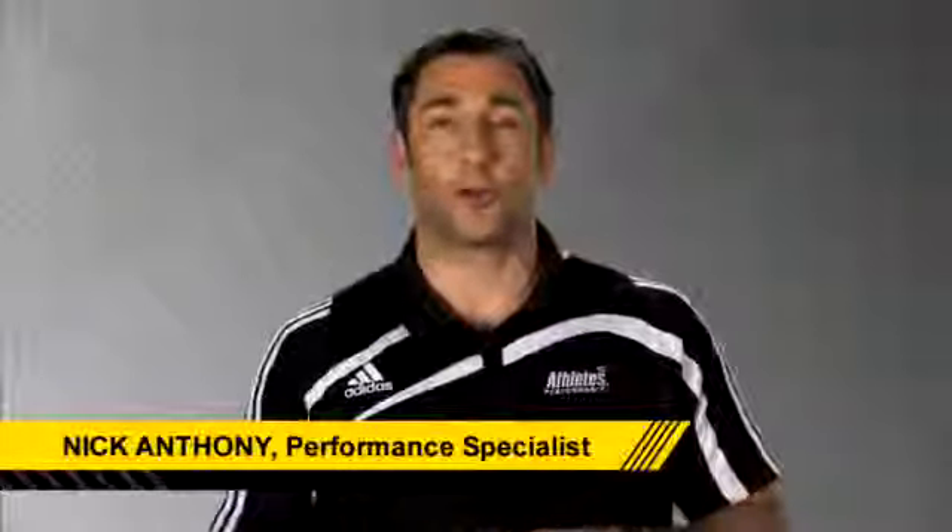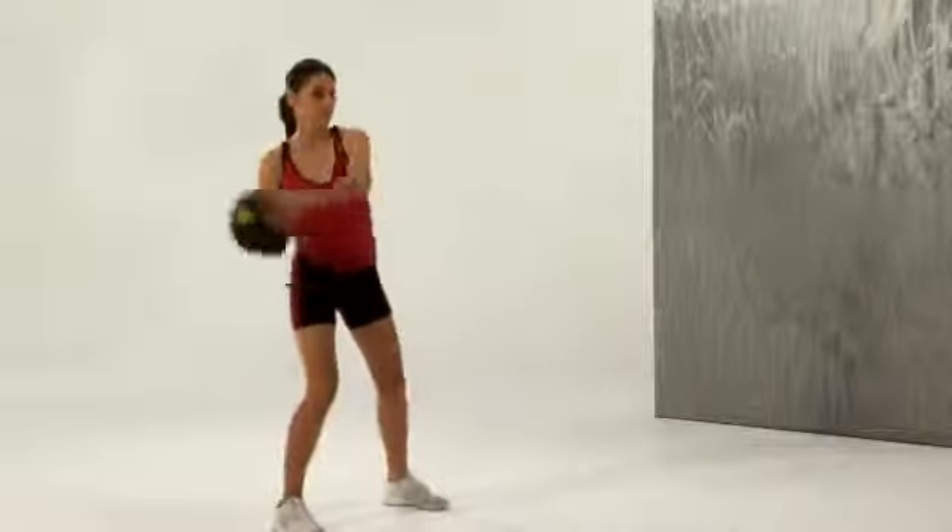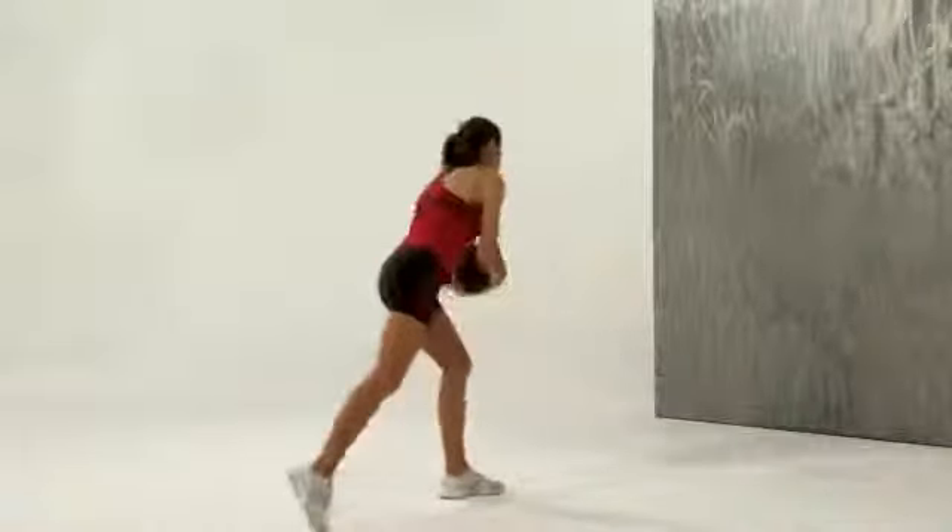If you want to learn to throw harder, do the rotational overhead throw with step drill — a great kinetic linking exercise. This drill teaches us to transfer energy from our lower body through our torso into our upper body, enabling us to throw harder.